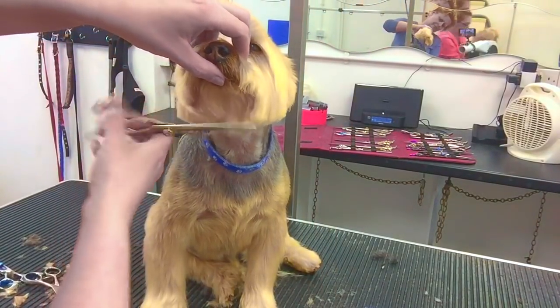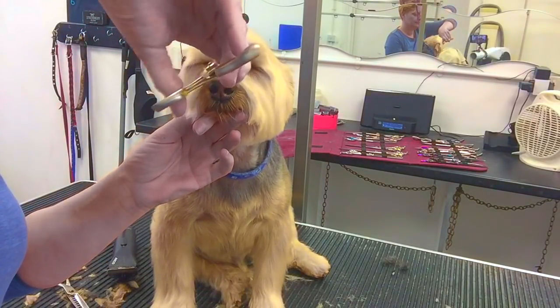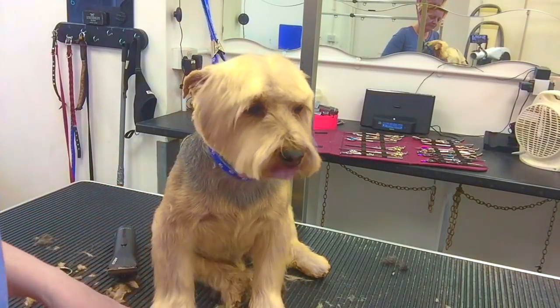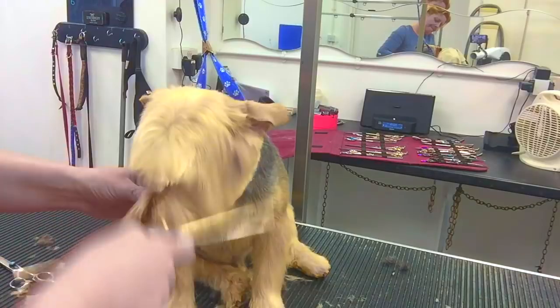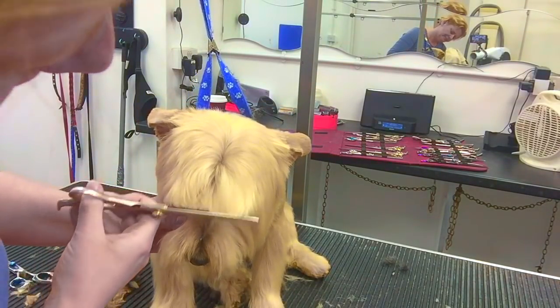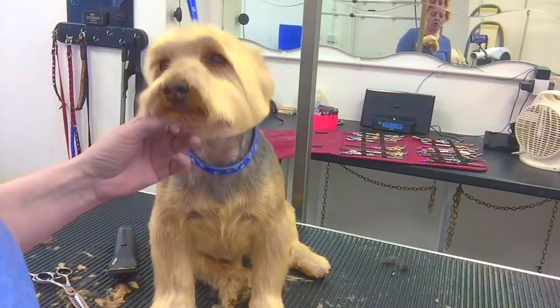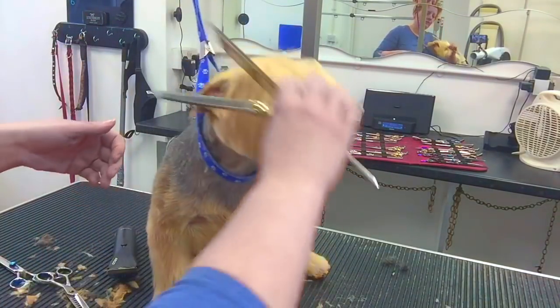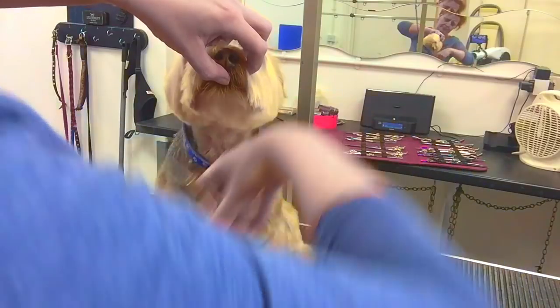Taking that chin nice and tight. He's such a cute little chap, is Milton — very obliging. Just combing that hair down over the nose. Sometimes there are lots of long straight hairs over the nose — I just tend to nick off over the top to make it a little bit neater across the bridge of the nose. So I'm just going over and over the head now. The head is the most important part of the dog — it's the bit the owners see first, it's the bit that everybody looks at.